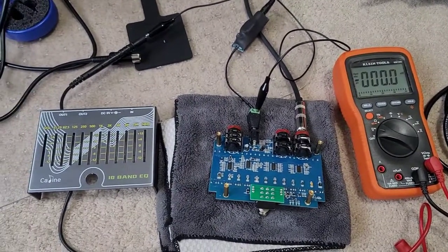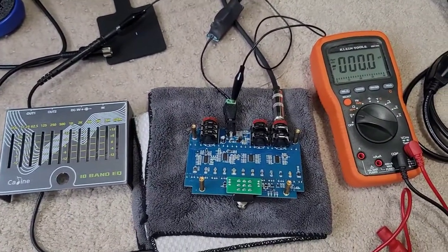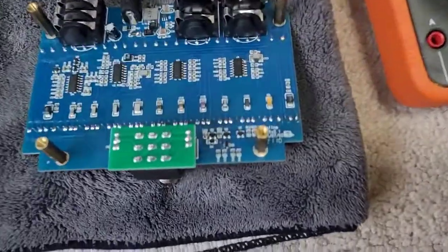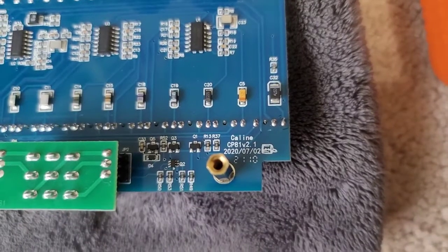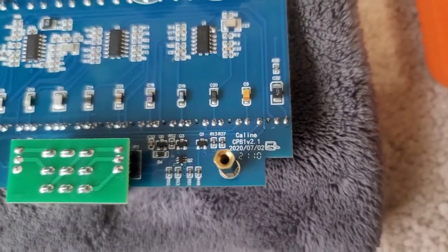In this segment, I've taken apart the K-Line CP81. This is version 2, and the way that you can tell that it's version 2 — it's right there — the CP, actually 2.1, July of 2020.